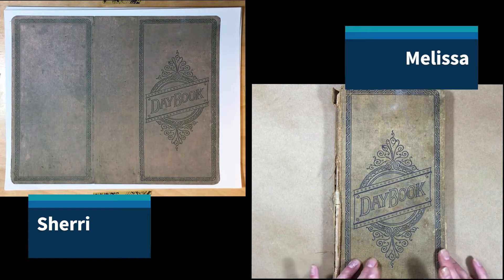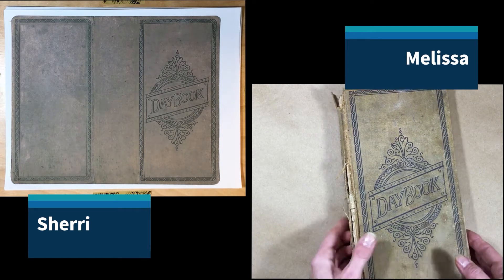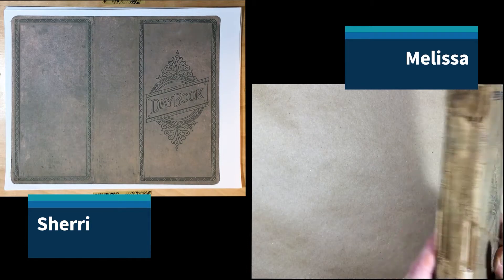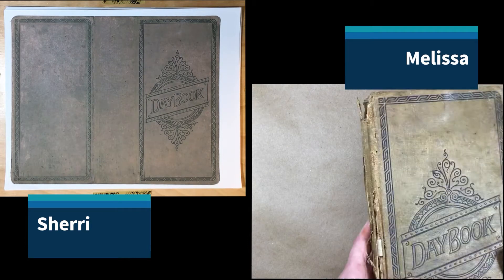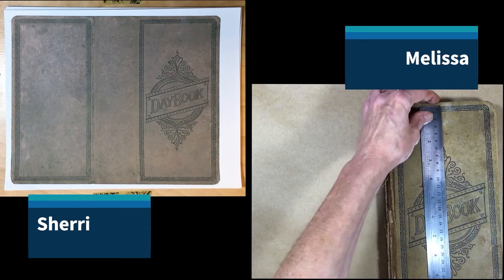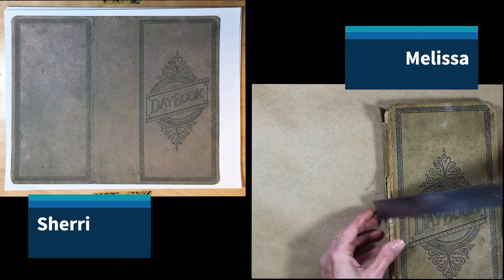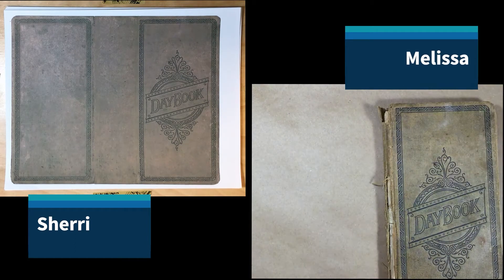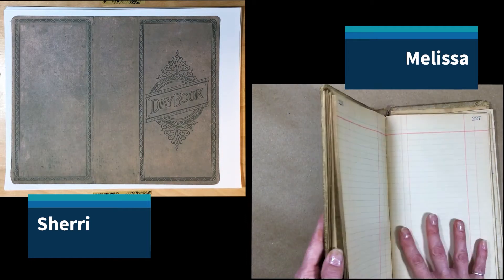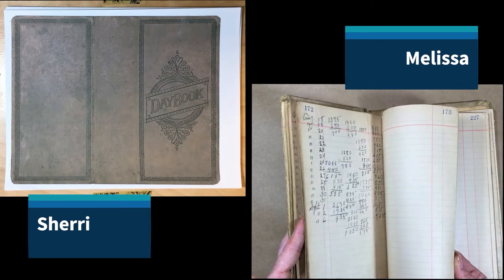It is mostly my fault. Anyway, here is this amazing book, and it is beat to heck. There are pencil marks and dirt, and it's just in all of its loveliness. It is about 12 inches long and about 6 inches wide, and it's got about an inch spine. This person used it for their accounting over quite a few years.